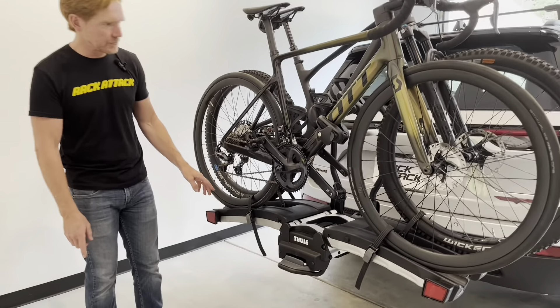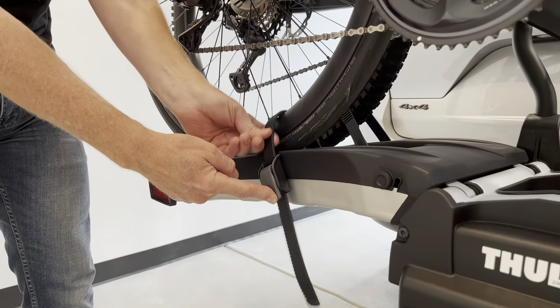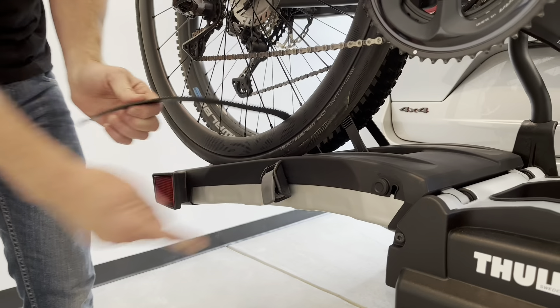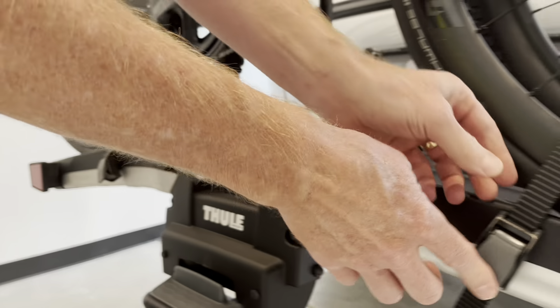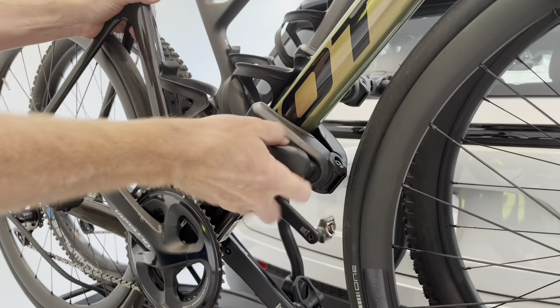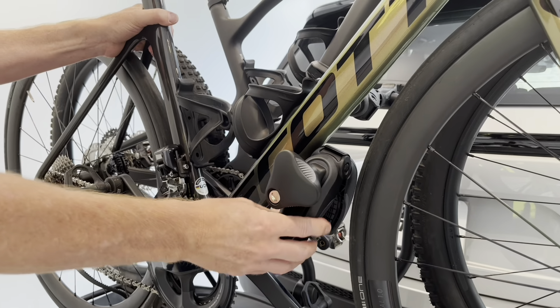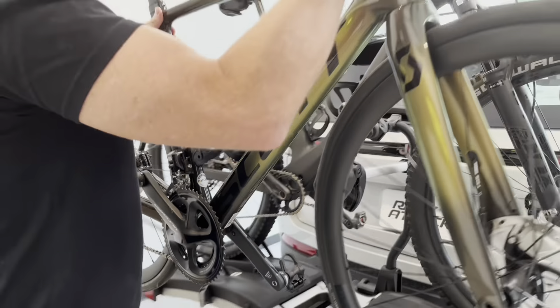Let's go ahead and first remove the bikes. To do that, there's a gray lever. We'll just press that lever to release the ratchet strap on the back and then here on the front. And now up here we have a turn knob. We'll just turn that counterclockwise to release the grip from the frame, and then the first bike is off.